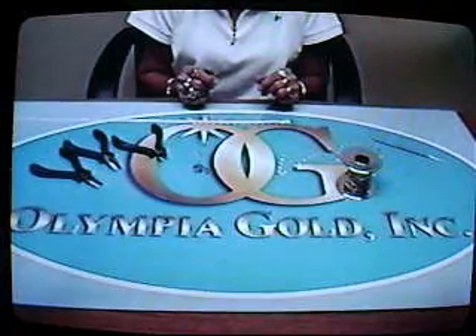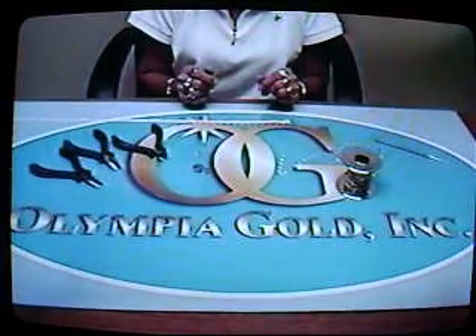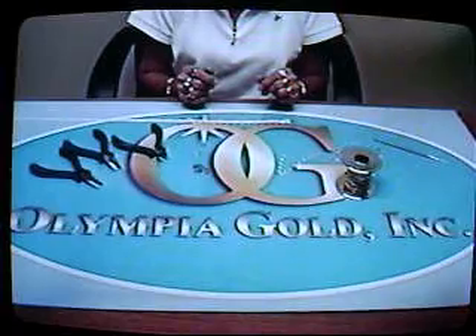Welcome to Olympia Gold. Today we're going to be demonstrating how easy it is to make a 7-inch bracelet using Olympia Gold chain by the inch.